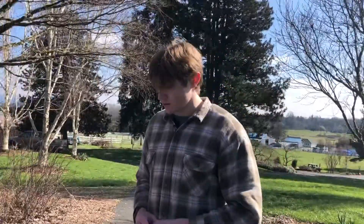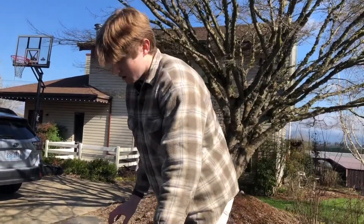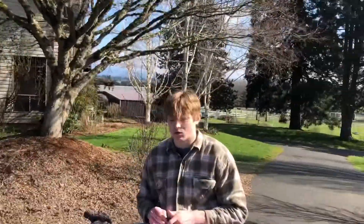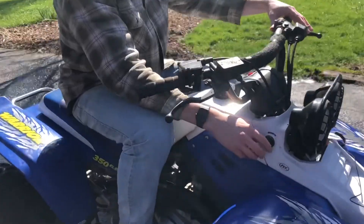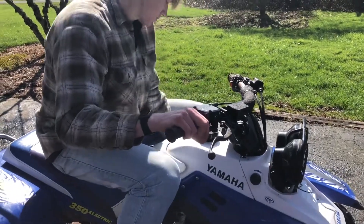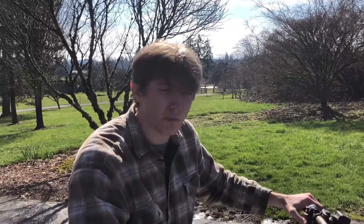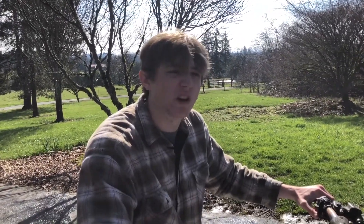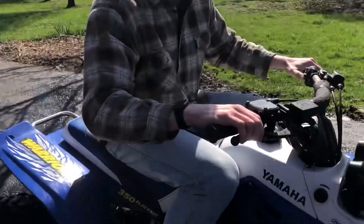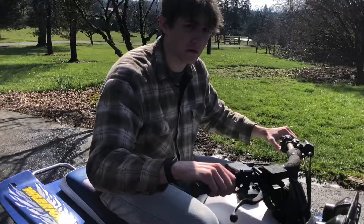I'll show you guys — this thing was sitting for three months and we just literally pulled it out and started it, no problem. I'm going to try to start it right now. It's in neutral — put the clutch in. The fuel's on. These Chinese carburetors, the choke works fine. Oh, the choke's on — might be flooded. Let me try with the choke back on.